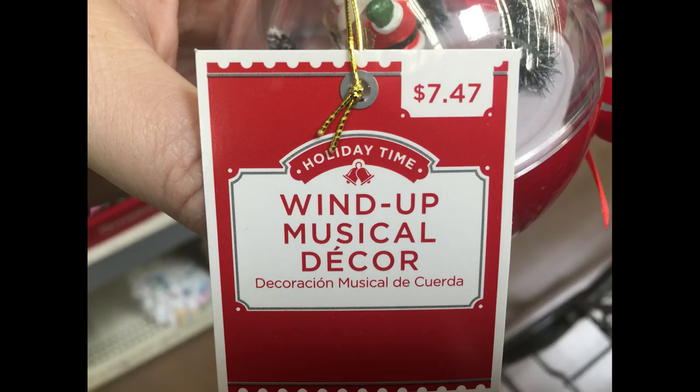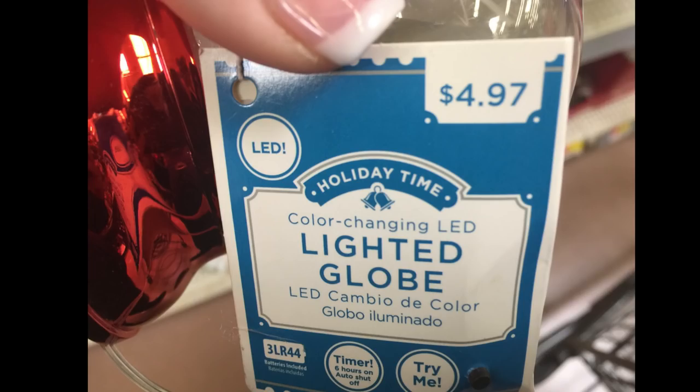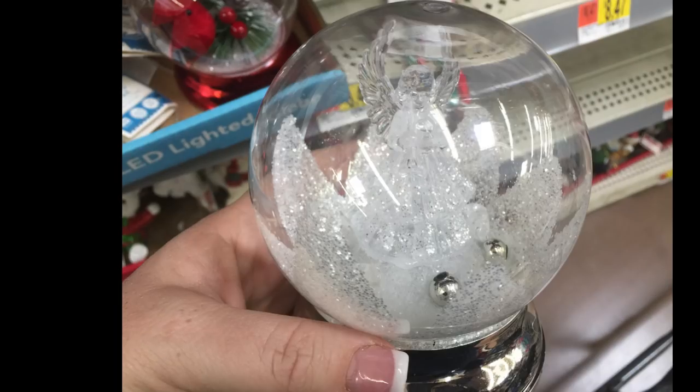For $7.47 they had these wind-up musical ornaments — this one had a little Santa inside that lit up. For $4.97 they had these lighted snow globes with a little fiber optic coloring that lit up and played music.